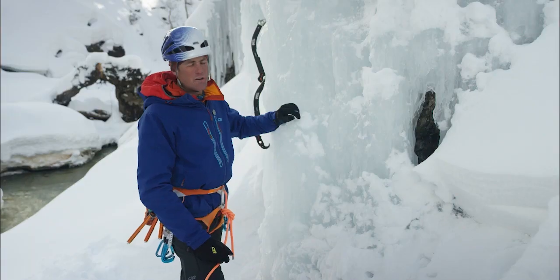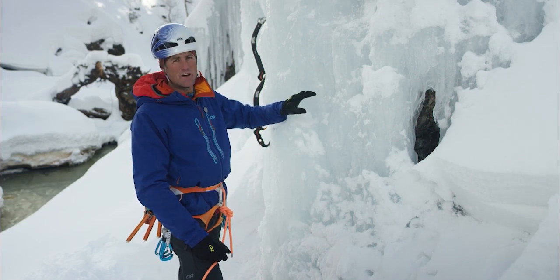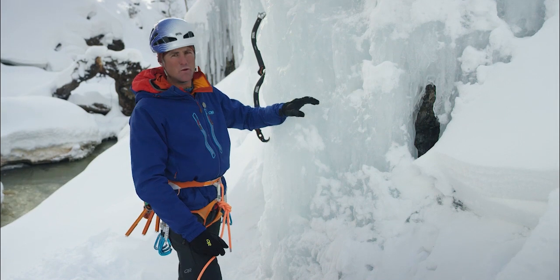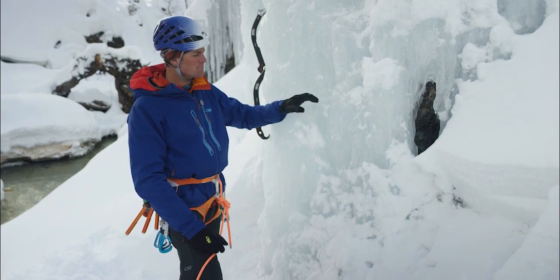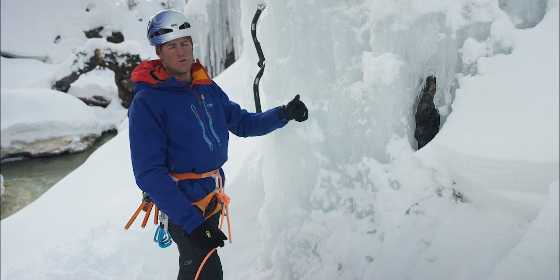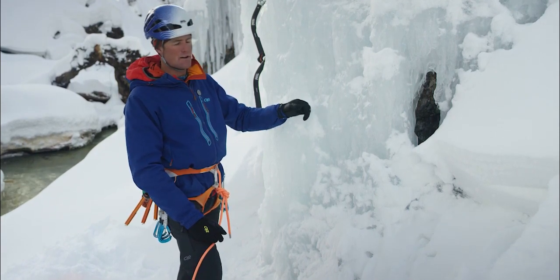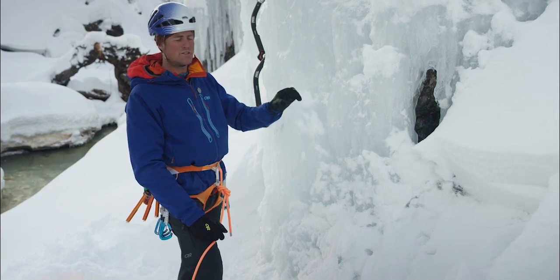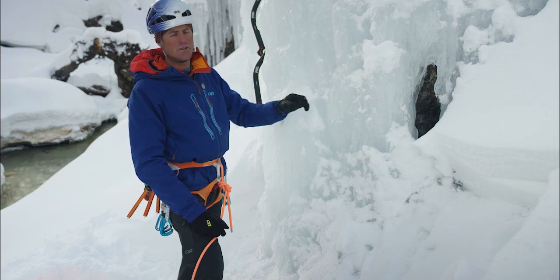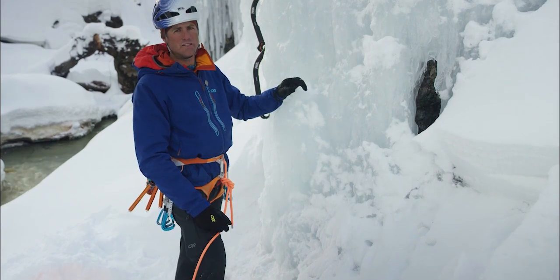Sometimes when you're climbing and you get to a piece of ice with a lot of existing holes, rather than drill another one, I'll use one of those existing holes. There are some important considerations with that. If I can put a longer screw into a shorter hole and hit fresh ice in the back, that's great. If the hole has started to melt over and refreeze so that as I screw the ice screw in I'm feeling resistance, that's good.